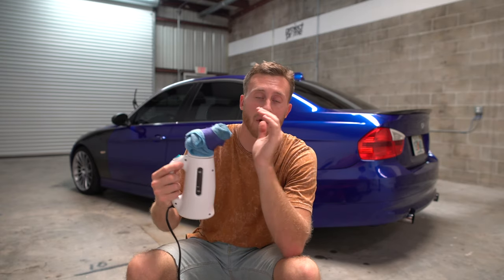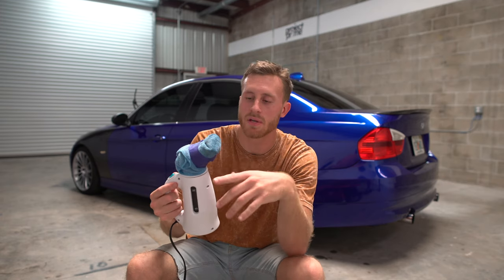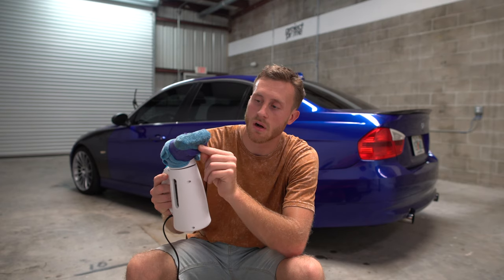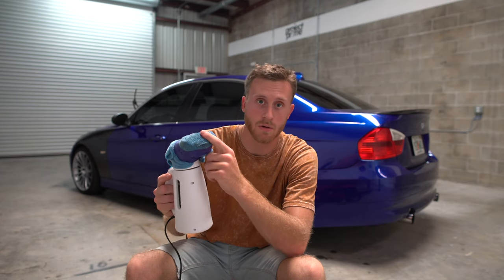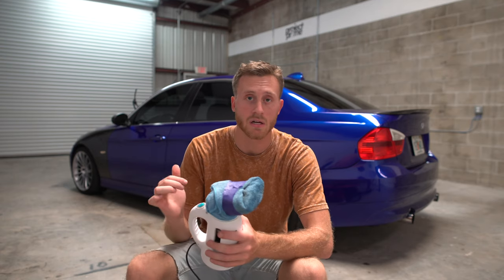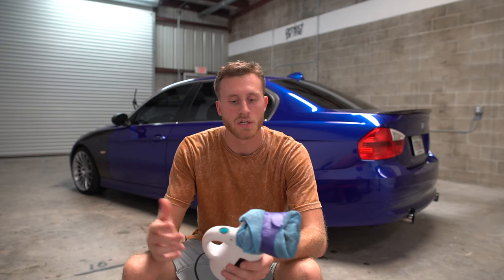Then you just throw a microfiber towel on with a rubber band or tape like we did, and change it every so often because you will see grit and build-up start to occur on the microfiber — we don't want to be sliding scratches into the wrap. Wrap is very prone to scratching, especially gloss, but luckily we can get them out with this along with the torch.